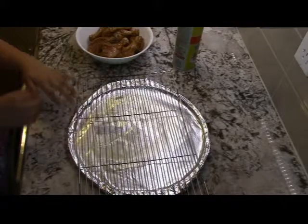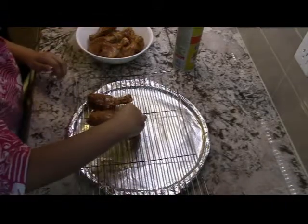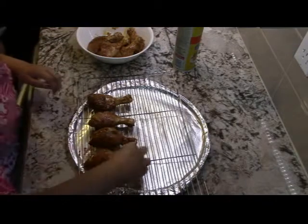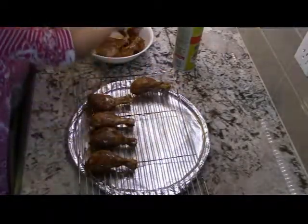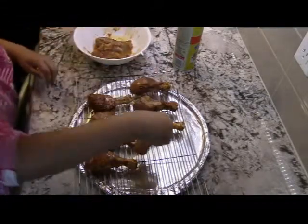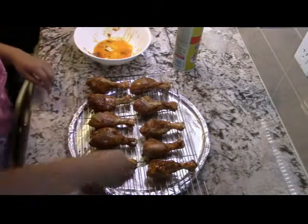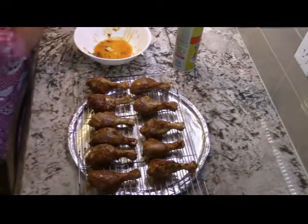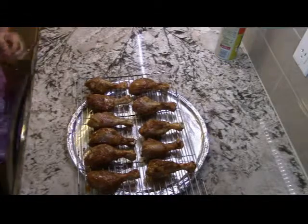Now you want to put your chicken onto your pan and line them up evenly. Now I am just going to wash my hands. Now you want to cover up your chicken with some foil.